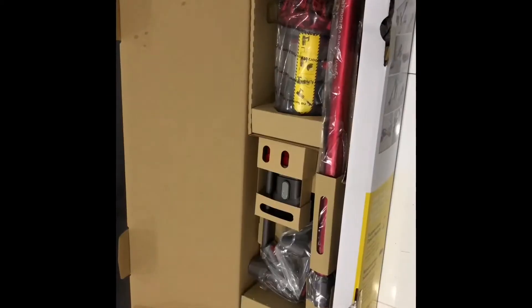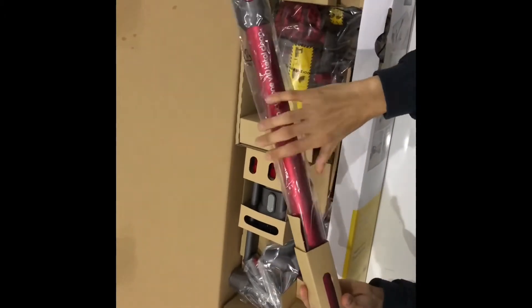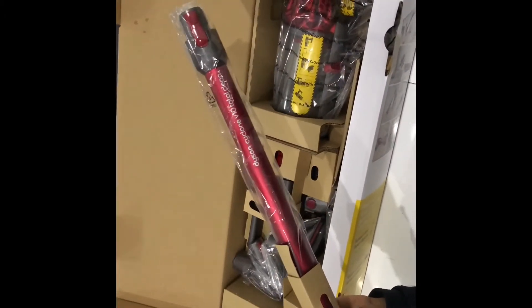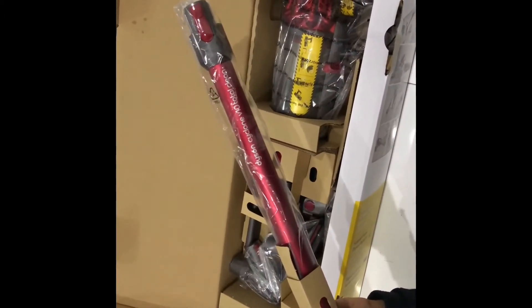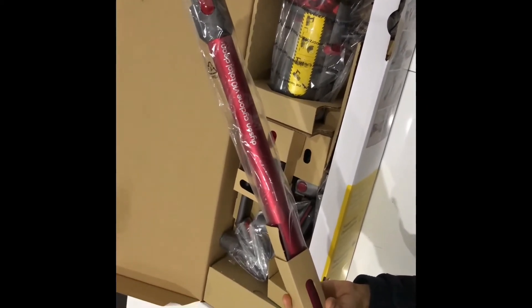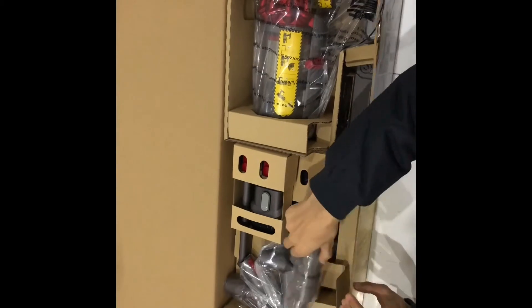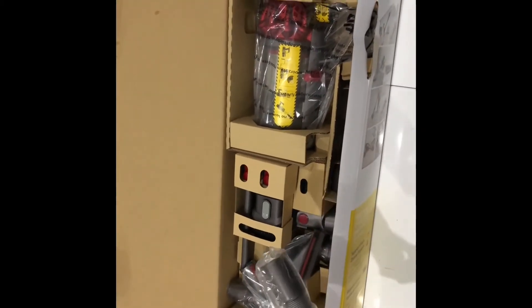The next thing in the box is the red hoover hose. This is the one that comes with the Total Clean — you get the orange one with the Absolute or the Animal. I think this also comes with two extra attachments.